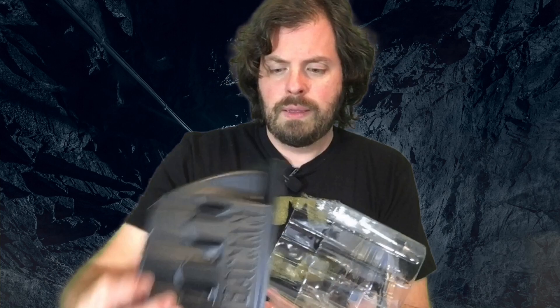Here is the stand — it's just hollow plastic, that's all it is, just plastic.